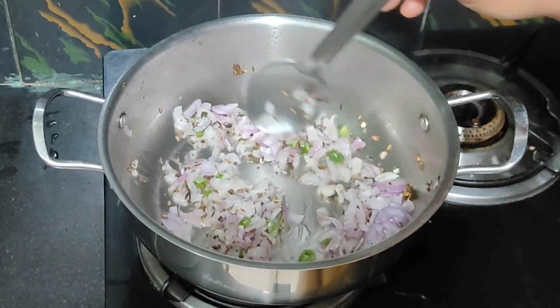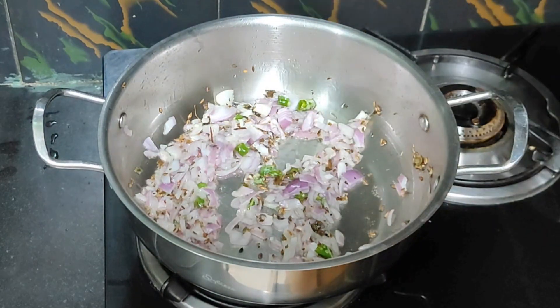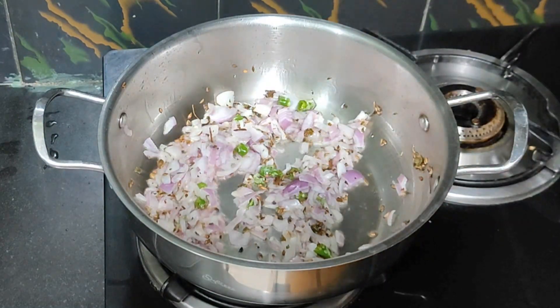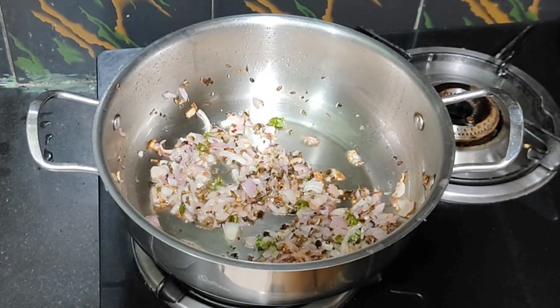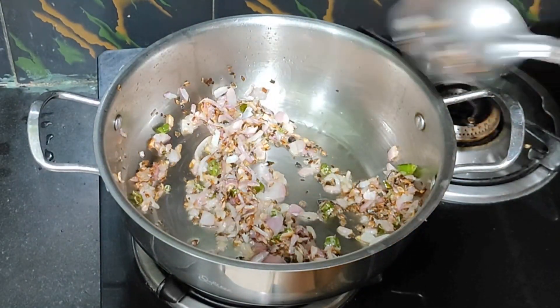I added medium paneer 100g. Now we are going to cut the onion and brown.